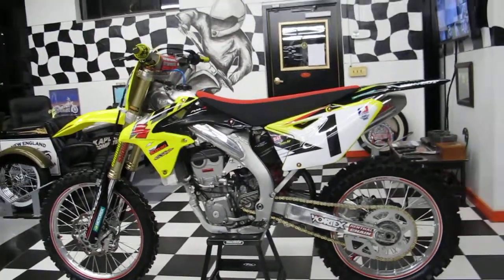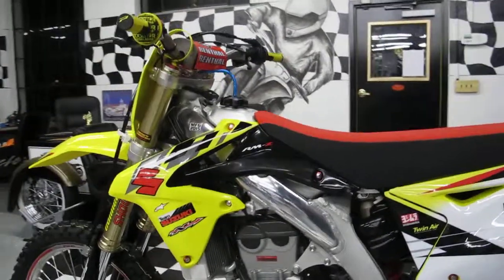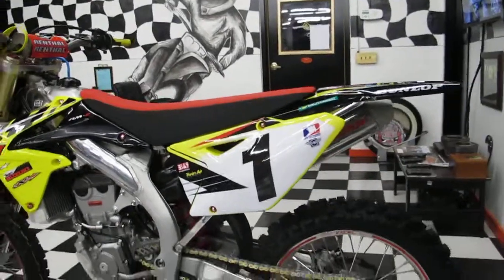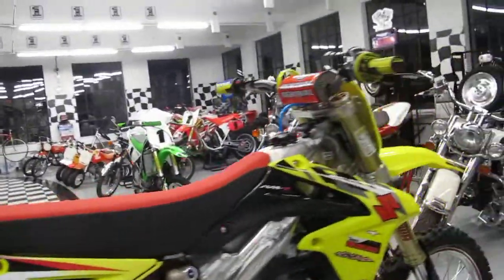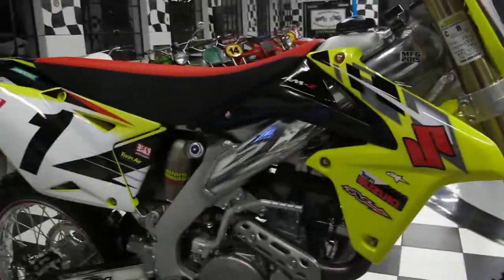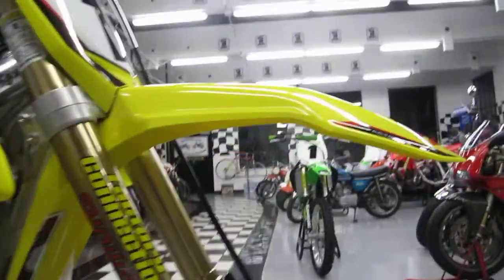Less than two hours on it. The OEM style graphics on the tank with the custom number plates and rear fender — just beautiful. There's not a scratch on this bike anywhere. Factory Connection graphics on the forks and the shock. Plastics are brand new on the bike — not a speck of dirt or scratch anywhere.